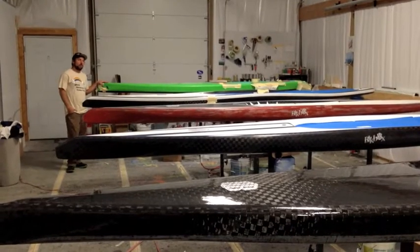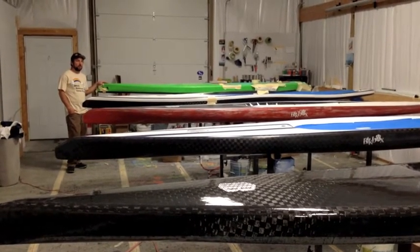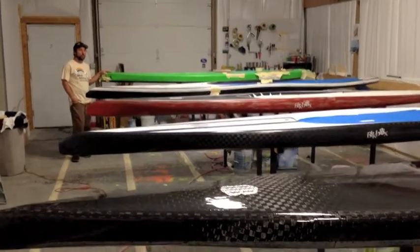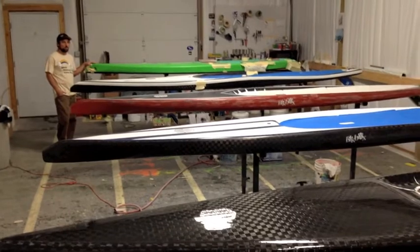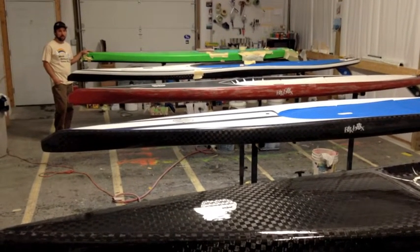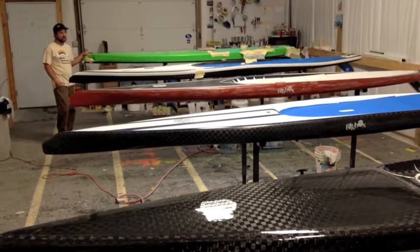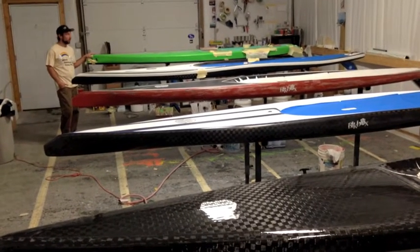Hi, I'm Matt Campbell at Black Box Surf, and I'm here to talk about the evolution of our race boards. We've got five different boards here. All these boards I've been involved with with my good friend Rob Patton, who's one of the first guys that came to me and wanted me to shape race boards. I'd already been making some other boards.